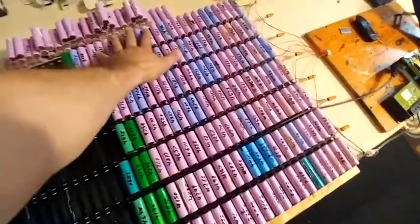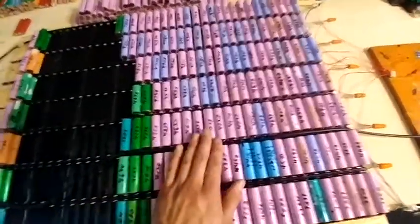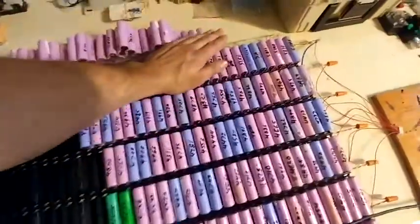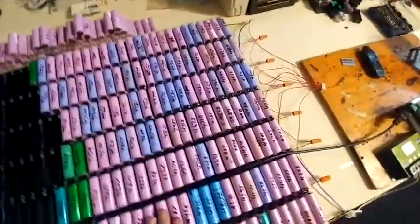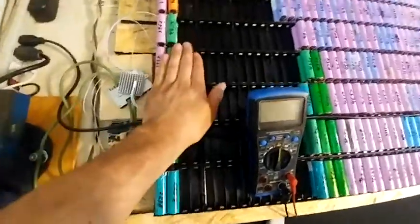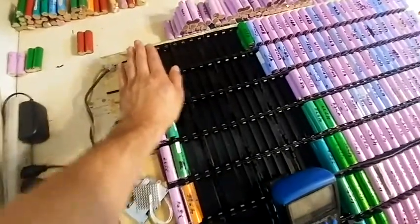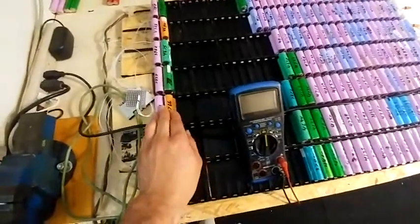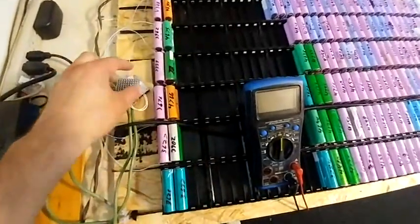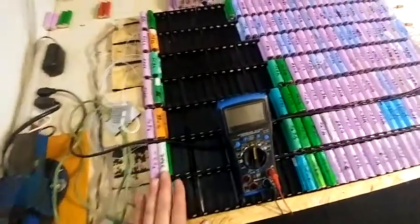I believe it's because current works this way down, and this bottom cell has to put up with the most — that's why it's slowly getting hotter. Cold up here, so warm in here. These ones are warm. Really cold up top — these are room temperature. You go down, it gets hotter and hotter, and then you hit the bottom and they're really warm. That is something you need to know.